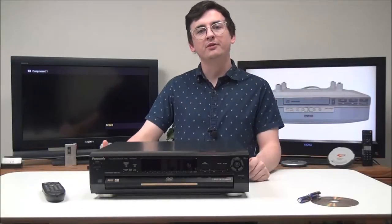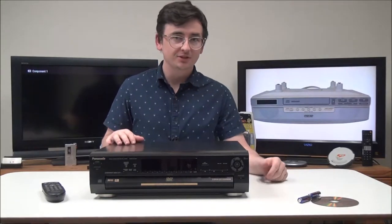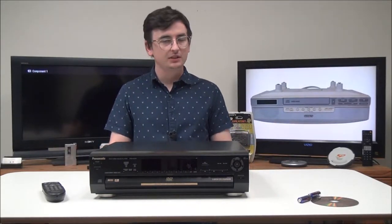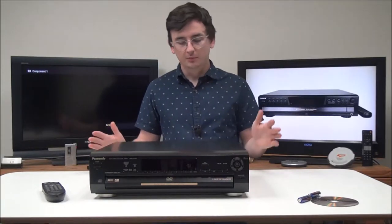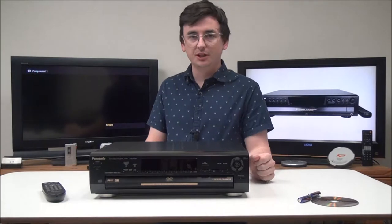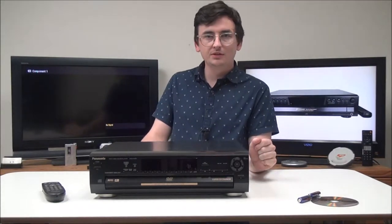Hey, how's it going? Welcome into For the Low. My name is Spencer. Today I've got this Panasonic 5-disc DVD and CD changer to show you. The model number is DVD-CV51.